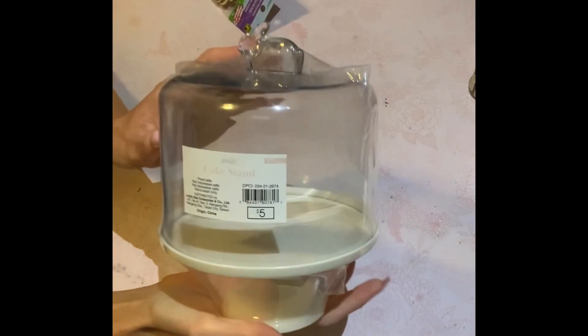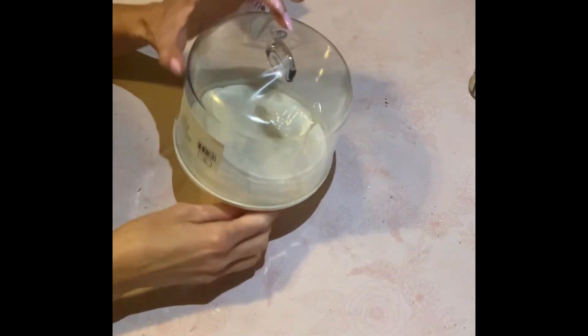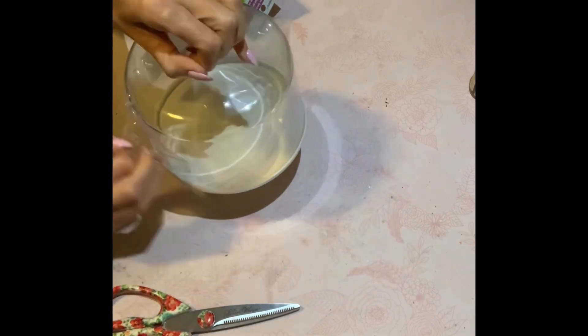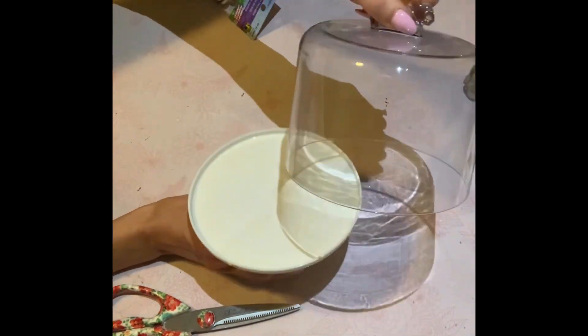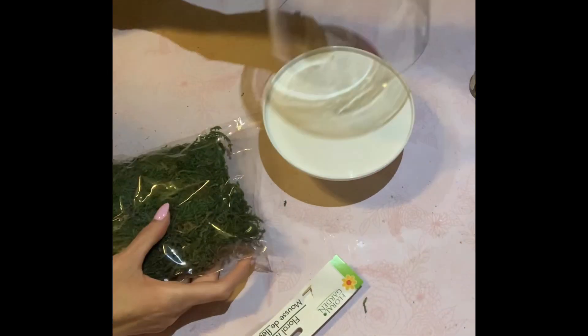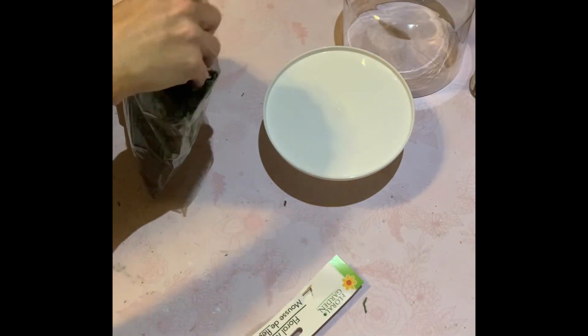All right guys, let's begin with the first DIY. I wouldn't say this — well, it is a DIY. People have told me that because I am making it, it is still considered a DIY. This cute little cake stand came from Target just this year. I absolutely love it. It has this little bunny as the handle.